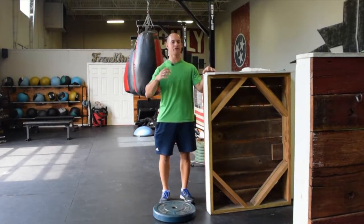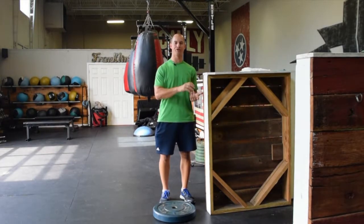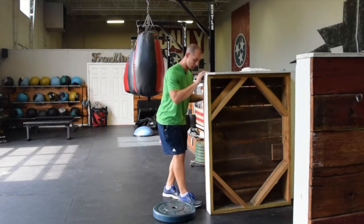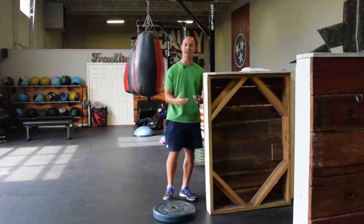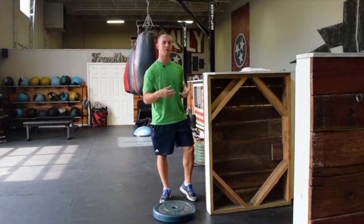As we all know, as you run and increase your mileage, the calf is getting extremely tight. So if you're already working on your foam rolling, self-myofascial release, your flexibility or your mobility exercises to loosen the ankle and the calf, there might be a better solution or strategy to help combat tightness.